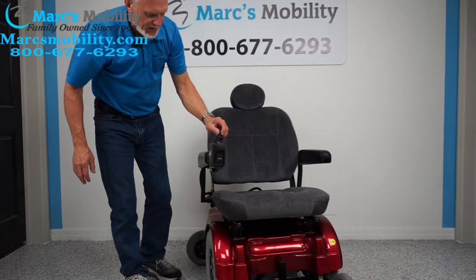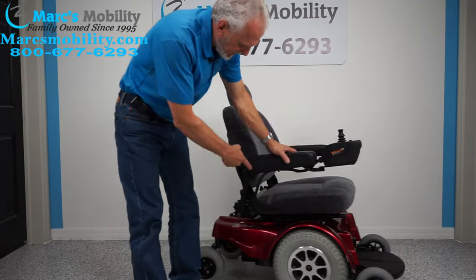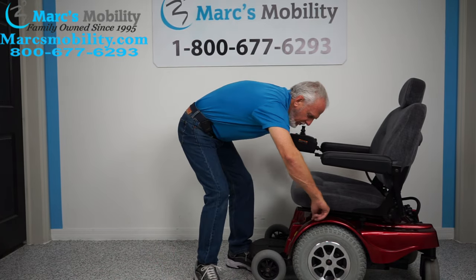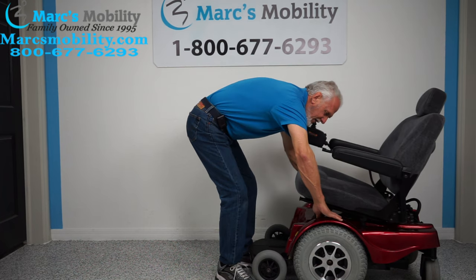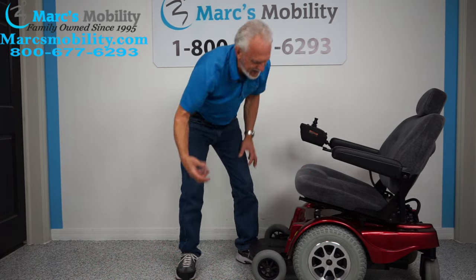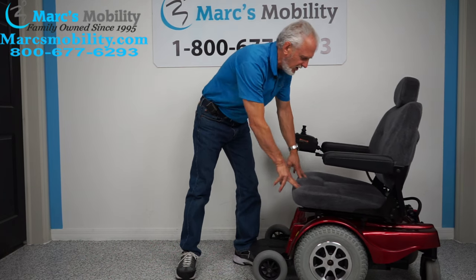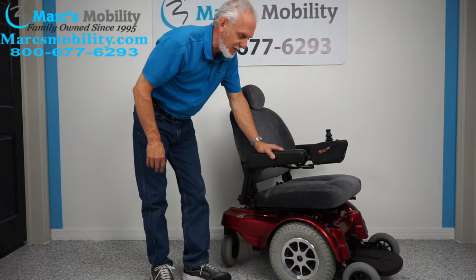This chair has two batteries located under the seat. To access them, there's a little button behind the pole on both sides. Push them both down and the seat pops up. Then you pull and disconnect the back, pull the whole seat out, and remove the red cover to change the batteries. There are two big batteries — 75 amp-hour — they're pretty large.